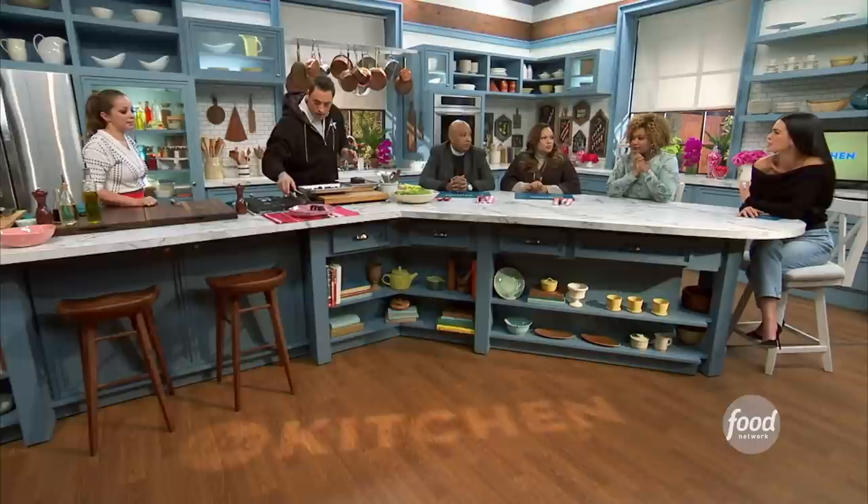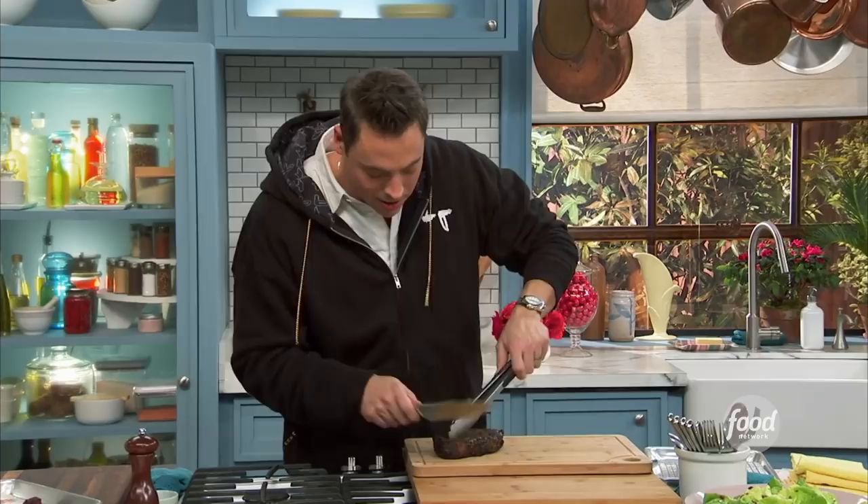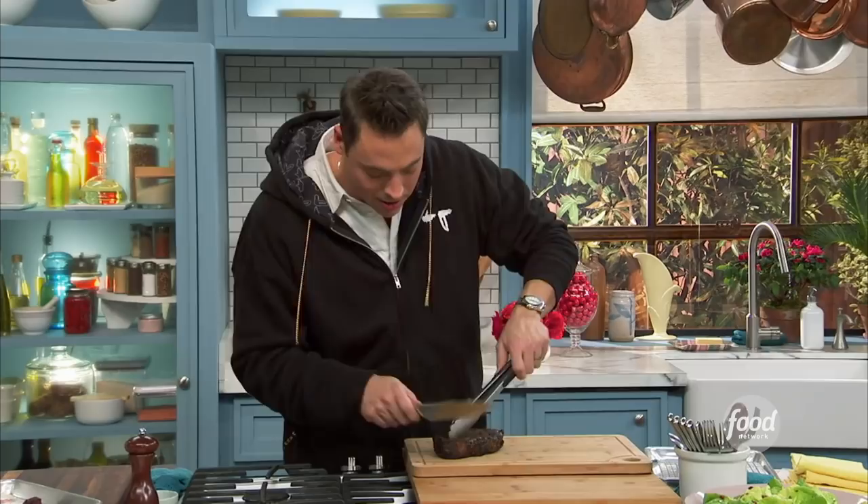Do you have any special memories of a romantic meal? He did a romantic meal in our bedroom — set up a table in front of the fireplace because the kids were home. He got her favorite food from a local spot. That looks so good. As always, cut against the grain and let it rest.